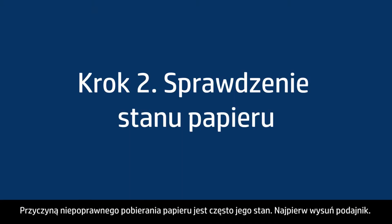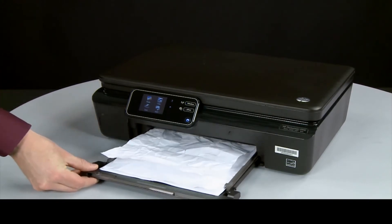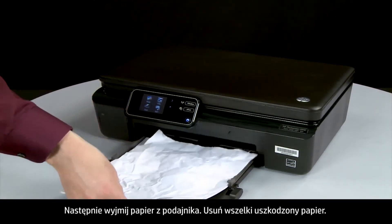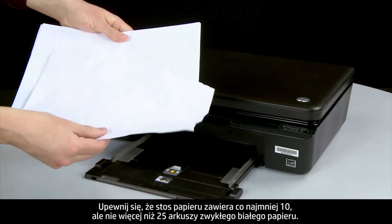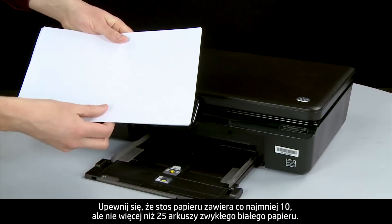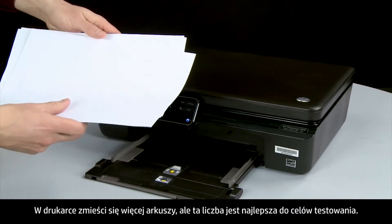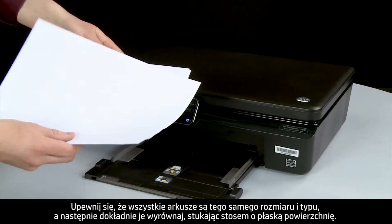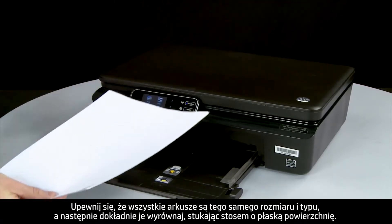Often the condition of the paper you're using can cause paper not to feed correctly. Slide out the input tray, then remove the paper. Remove any damaged paper you find. Make sure there are at least 10 sheets of plain white paper but no more than 25 sheets in the paper stack — this number is best for testing. Make sure all the paper is the same size and type, then tap it on a flat surface to align the edges perfectly.